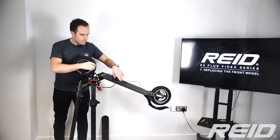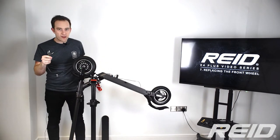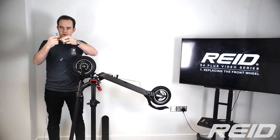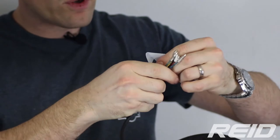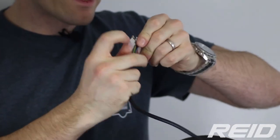Make sure the washers go on the inside of the fork, not the outside — that's very important. Do that just finger tight. Then feed the cable back through the hole so it comes out the other side.